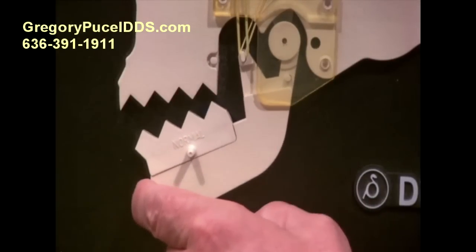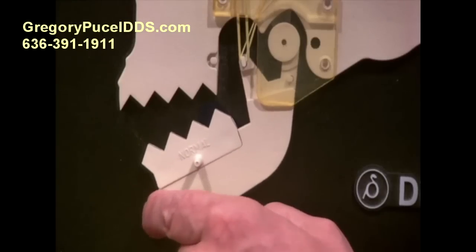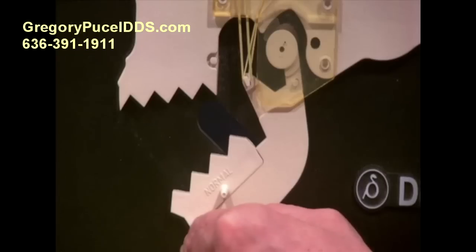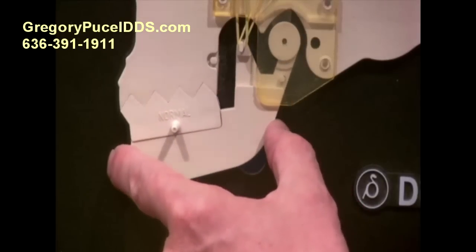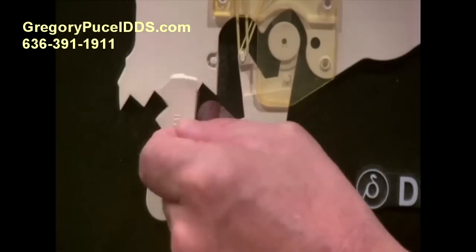After you go through this rotational phase — you can only get so much motion out of that — you'll go through what's called translation, where the jaw joint slides all the way down and you open up the rest of the way. You want to open about three fingers. Then this starts to translate back and you go back into rotation and close. That's a normal situation.